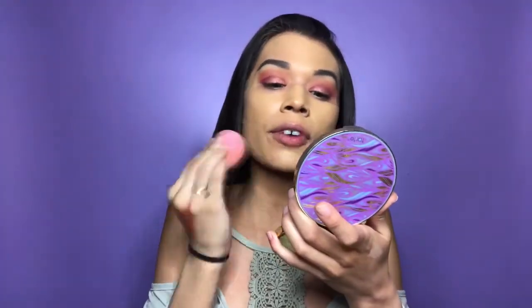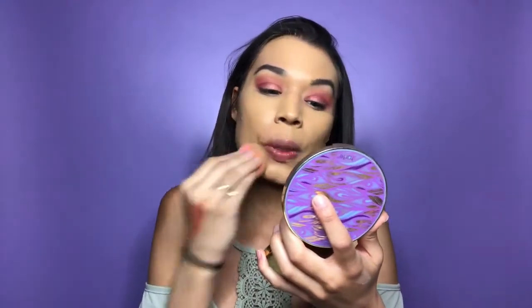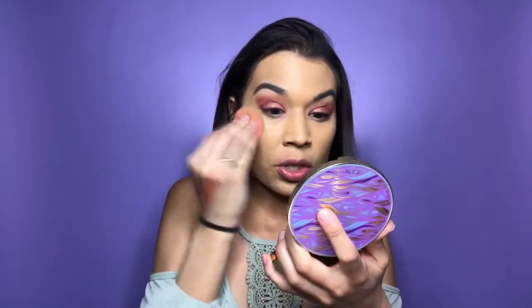My top is from Fashion Nova — one of my favorite online stores. I'll put a coupon code in the description for you guys. Their clothes are so affordable and cute; I've been obsessed. Every time I get a package I try it on and then I have to go back on the website. They upload new stuff all the time. The only thing I don't like is you can't return the clothes, but they'll give you a store credit if things don't fit.